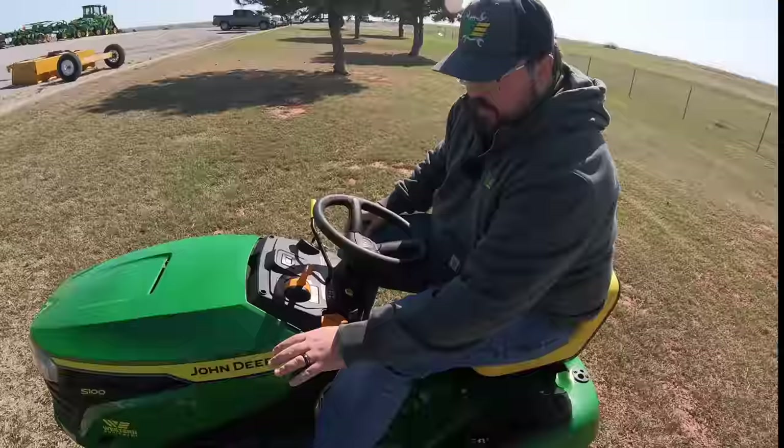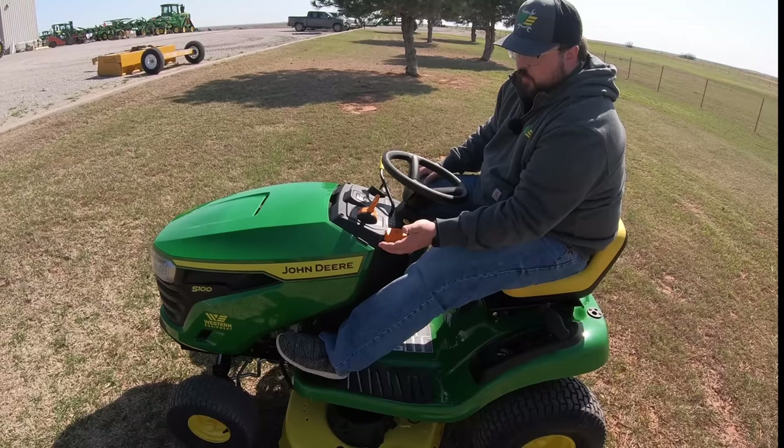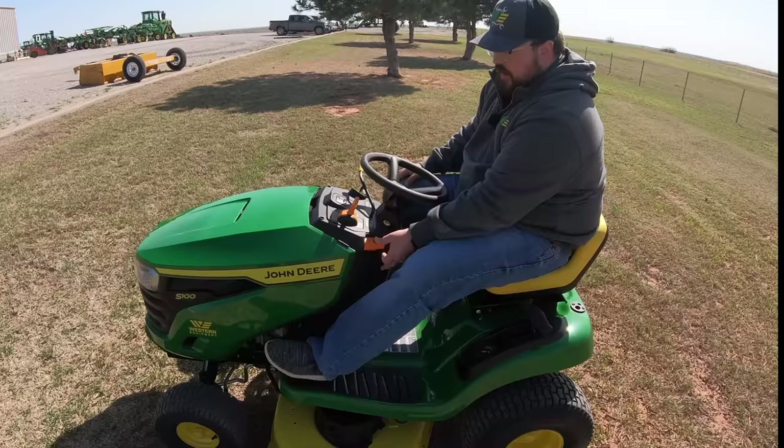Next we have the brake system. This not only acts as a normal brake to stop the mower, but it's also where you set the parking brake. Push all the way in, raise up on the lever, and the pedal stays in place — that puts the mower into park. To release, push in and down on the lever, and you're unlocked from park and ready to drive.